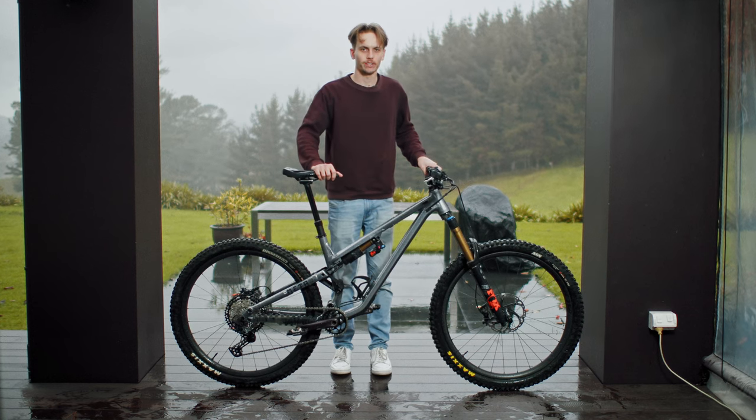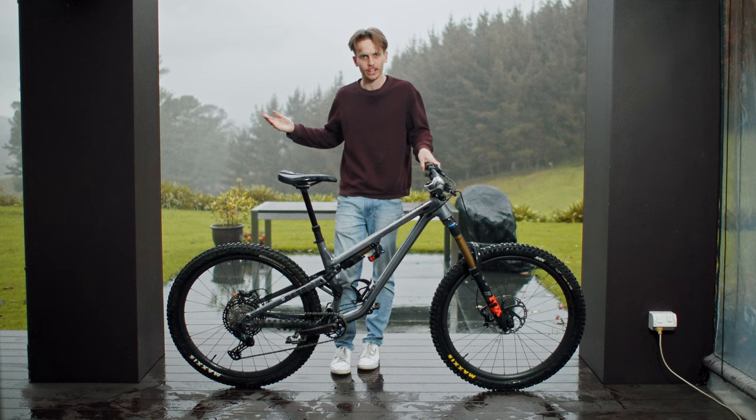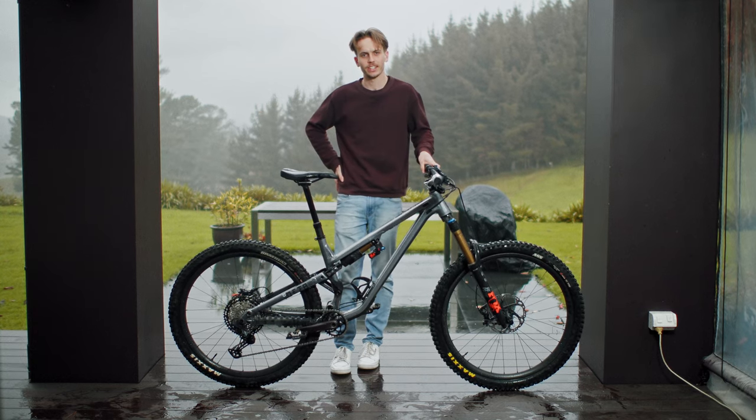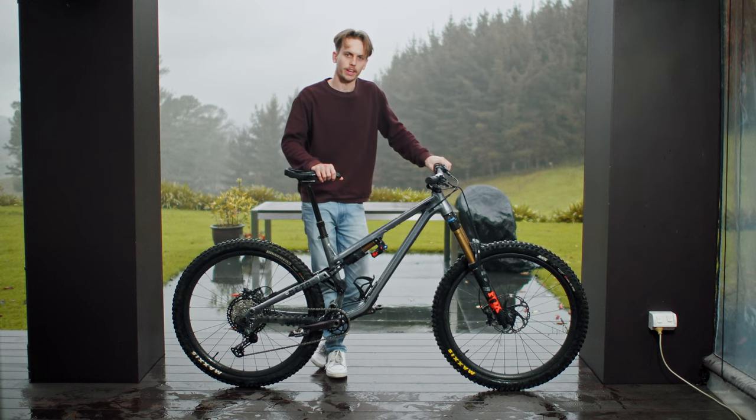Hey guys, how's it going? Welcome back to another video here on the channel and welcome to the third day of winter here in New Zealand. Absolutely pissing down. So we thought it'd be a good day to do a bit of a bike check on my bike.